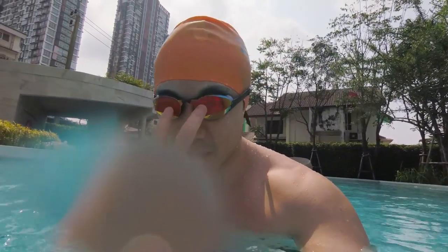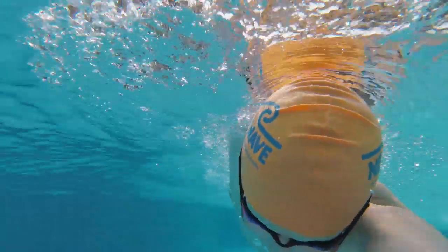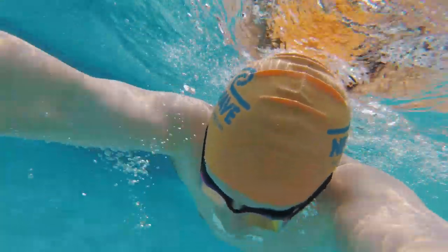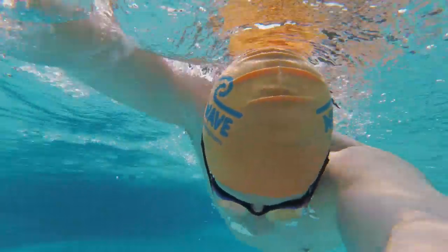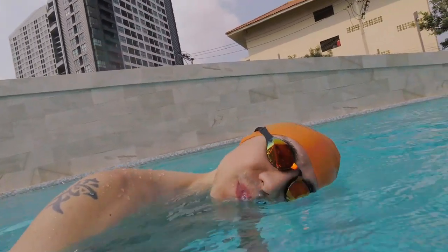Whenever you see a YouTube video with a swimmer looking forward like this, they're an amateur — that's a dead giveaway. When you see me doing front crawl, pay attention to where my face or my nose is looking. Note that my eyes are looking towards the camera as I do it. My nose is pointing down, my face is looking down, my neck is totally relaxed, letting the water handle all that weight of my head for me.